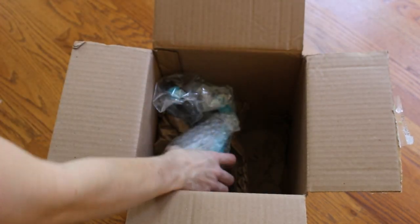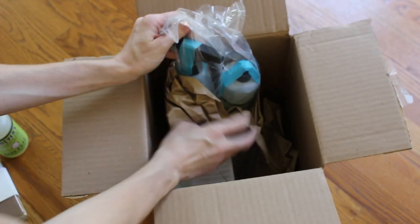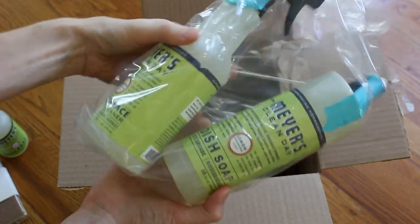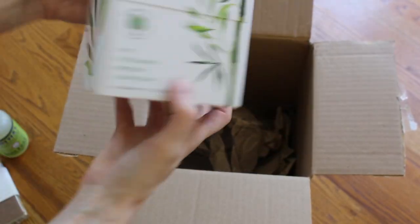They also sent me some of their Mrs. Meyers hand soap. I really like this brand of hand soap — it comes in wonderful scents. I've never tried this lemon verbena scent before receiving this box. They also sent the dish soap and the all-purpose cleaner, and the scent is just very fresh. Of course it's lemon, so it smells very clean.